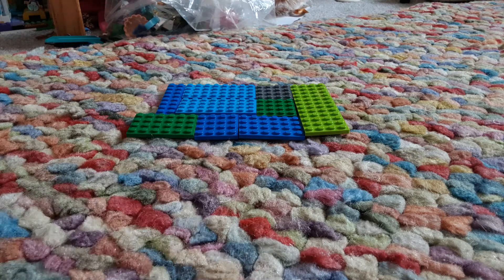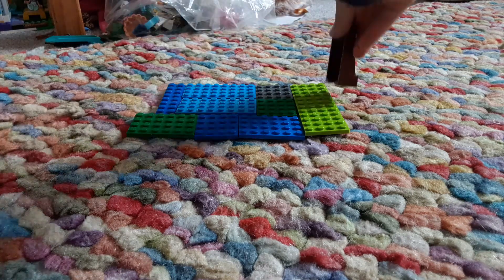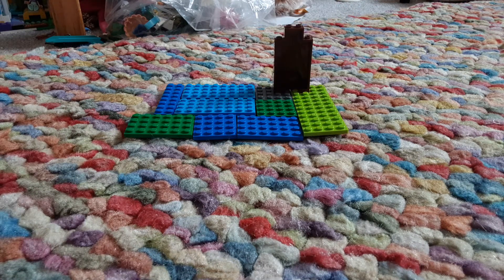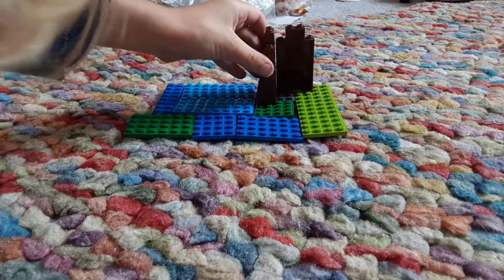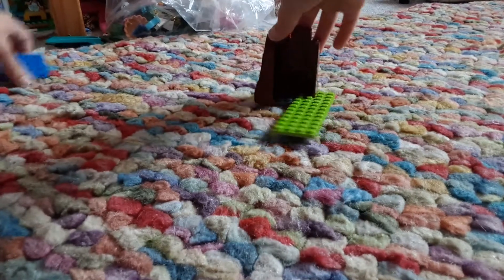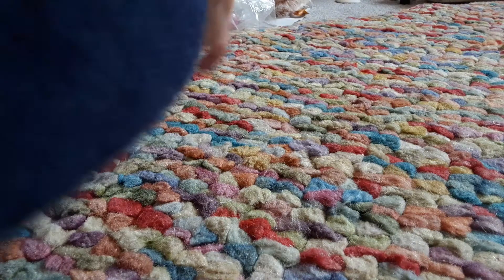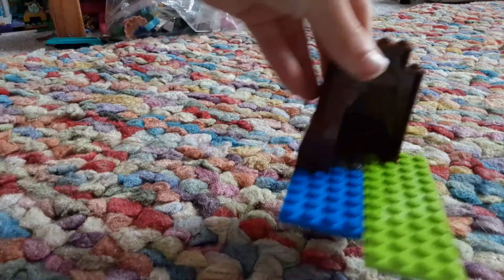Right, so we have the base plate right here. And first up, let's build the bed. The bed is going to be over here. So we're going to put this in and put these around it. Let's take all these base plates away. Put that one there, this here. Push these down. There you go. First bit done.